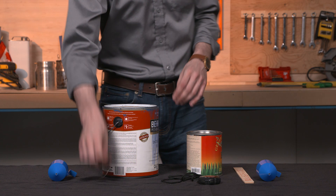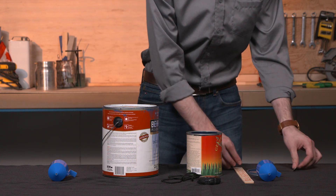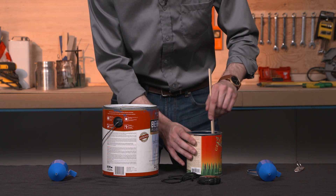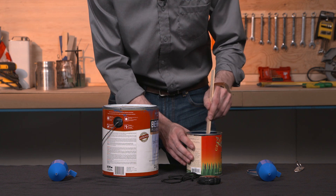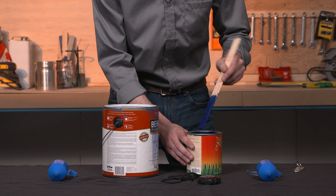To measure viscosity, first start by opening the material you plan to spray and stir it thoroughly. Stirring allows your material to blend. You need to stir it properly to avoid having pigment or solids at the bottom of your can when you take your measurement, as this will result in an inaccurate reading.